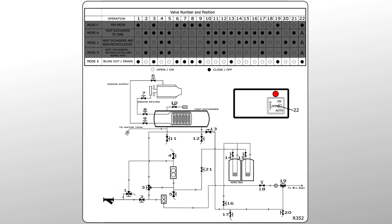Mode E is when draining or blowing out the system. When working in weather where the water system has the potential to freeze, always drain and blow out the water system using pressurized air when your mixer is not in use.